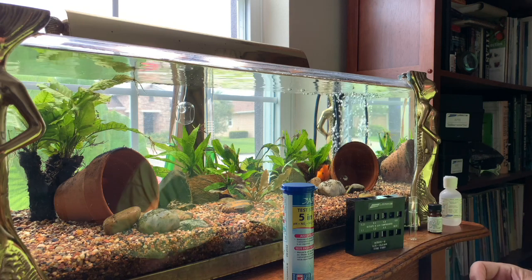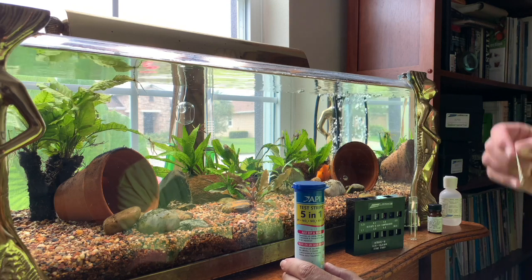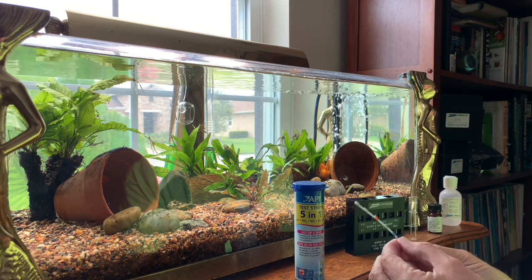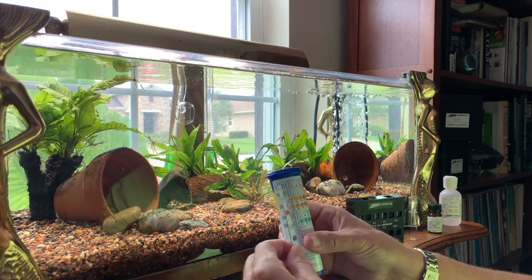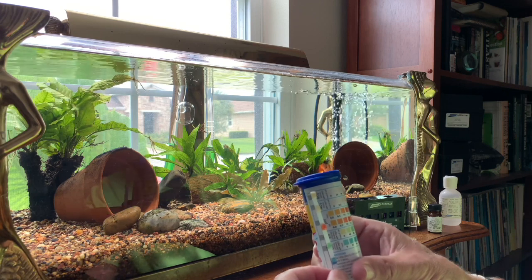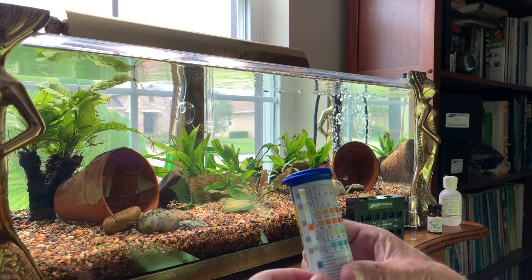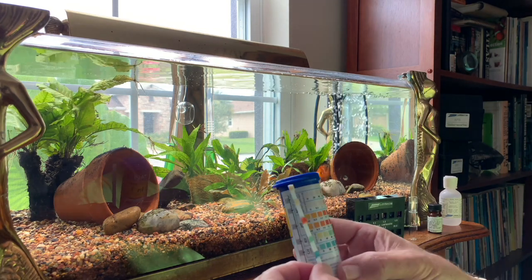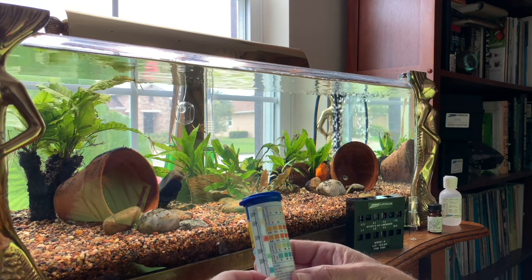I just bought brand new from Petco API test strips which test five different elements: NO3, NO2, pH, KH, and GH. I'm going to dip it in there and let you see what it looks like. As you can see, it's not showing any nitrates, at least not on this test kit.